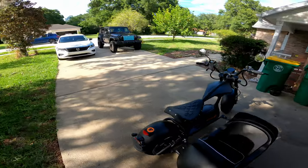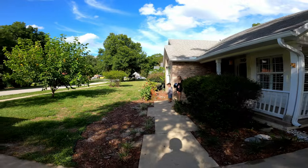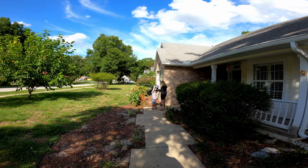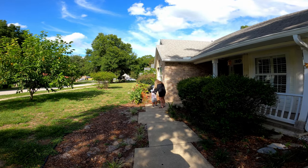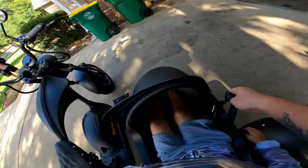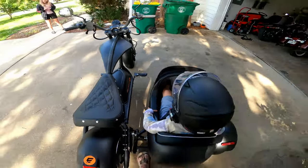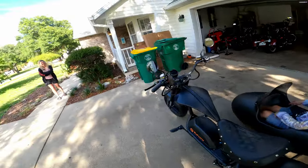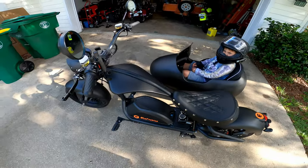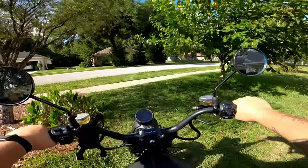Now, what good would a test of a sidecar be if we did not have a passenger? So we're going to take my grandson along on this little journey, and he's going to be borrowing my wife's helmet. We've got Sena devices so we can communicate with each other. Like we mentioned earlier putting it together, the thing has a seatbelt. Can you hear me? Yeah. All right, he's on comms with us. You ready to go? Yeah. Did you have fun on our test ride earlier? Yeah. We went to pick up tacos earlier off camera. All right, here we go. Let's make like a tree and get out of here.